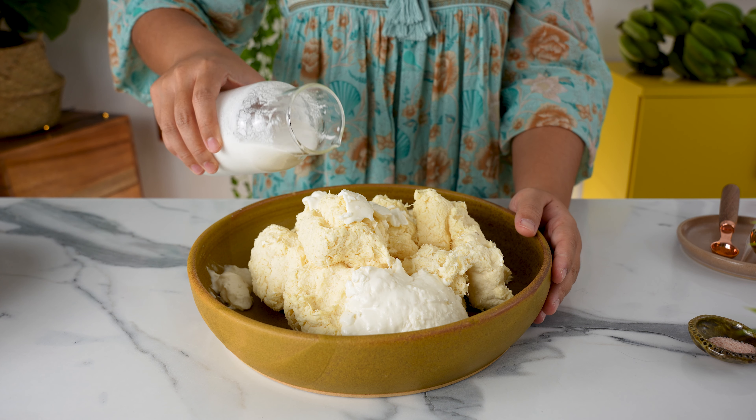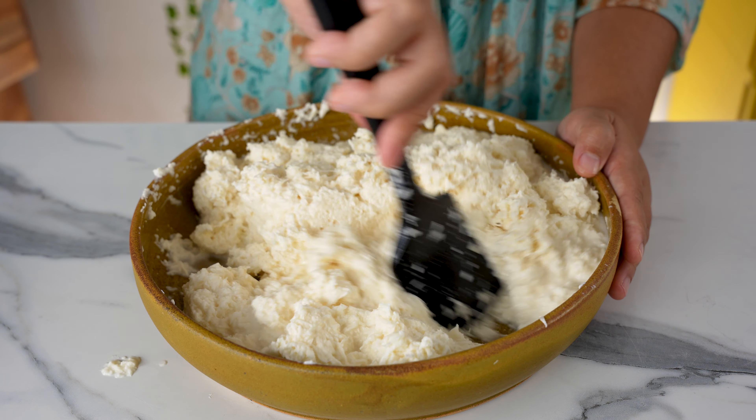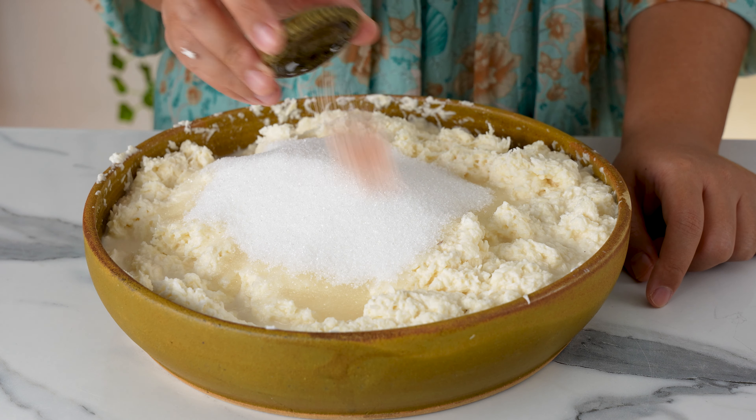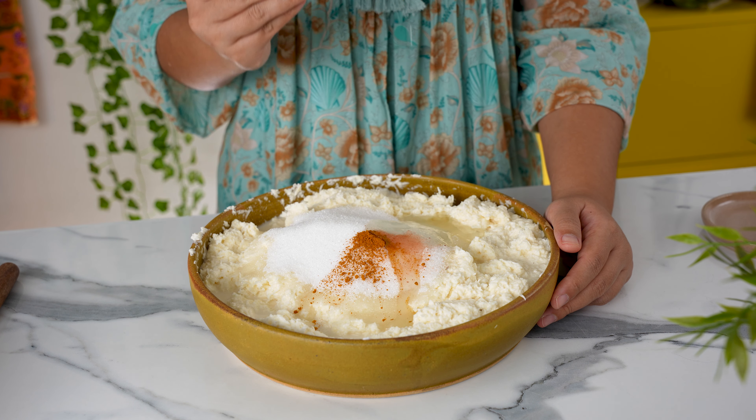Then pour in 4 cups of coconut milk — ideally fresh coconut milk, but the box kind will work too. Stir everything together. Next, sprinkle in 400 grams of white sugar, 1 teaspoon of salt, and 1 teaspoon of turmeric powder. This is to bring out the natural yellow colour of cooked cassava. You could also use yellow food colouring if you like.